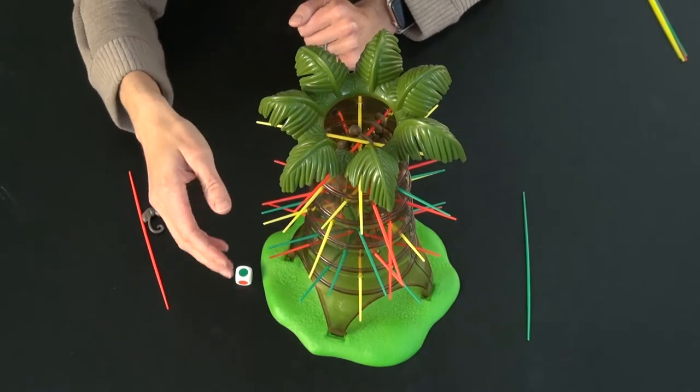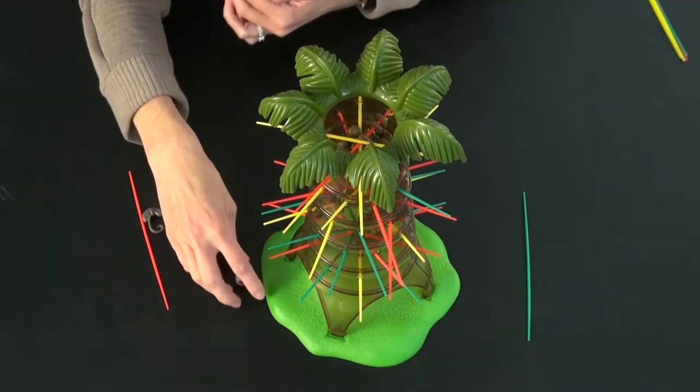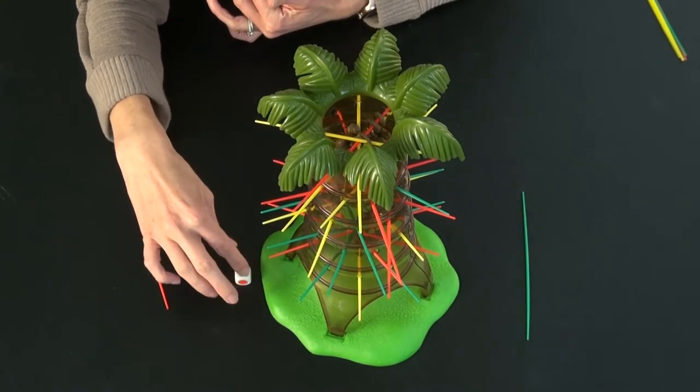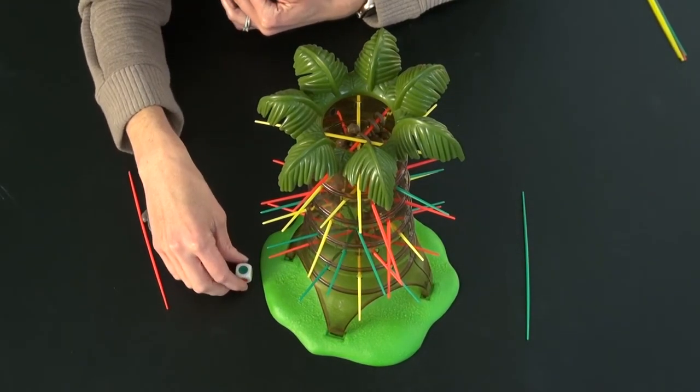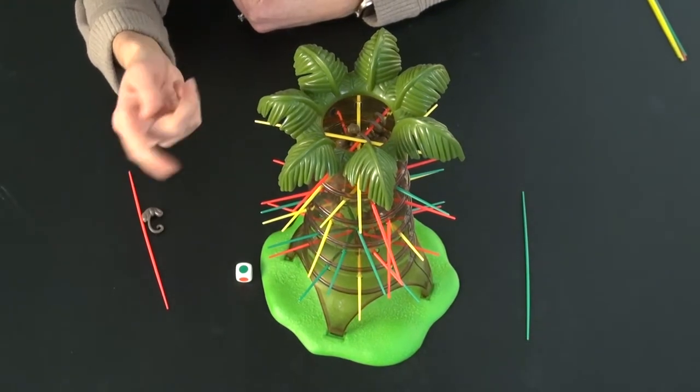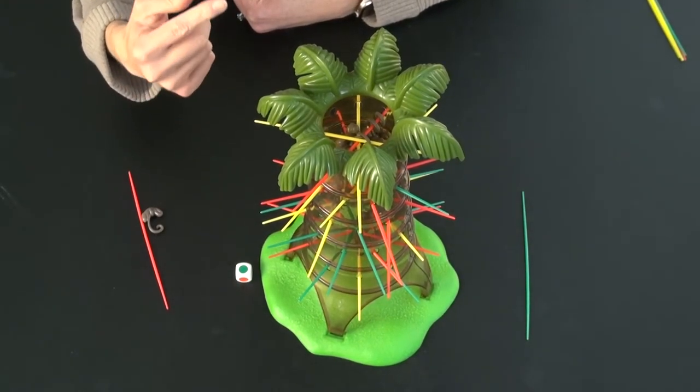As the game progresses, you can end up where there's none of a color left. So if all of the greens are gone and you roll a green — hooray, lucky you — your turn is skipped and play progresses to the other player.